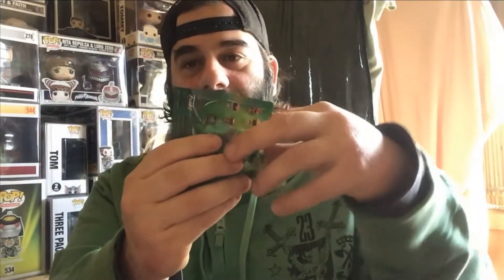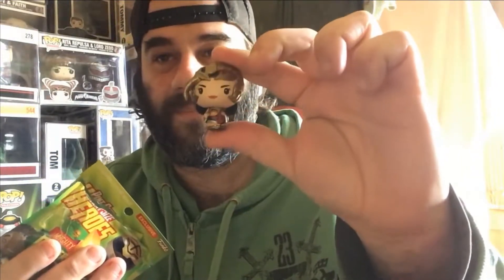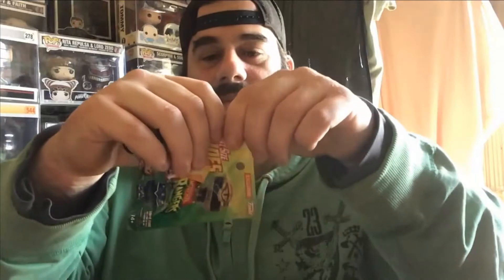Number seven is the Red Ranger — not a double. Number eight is a double. Number nine — for a second I thought it was Gold, but no, it's Scorpina! So that's good, no double. And then number ten is the Black Ranger.